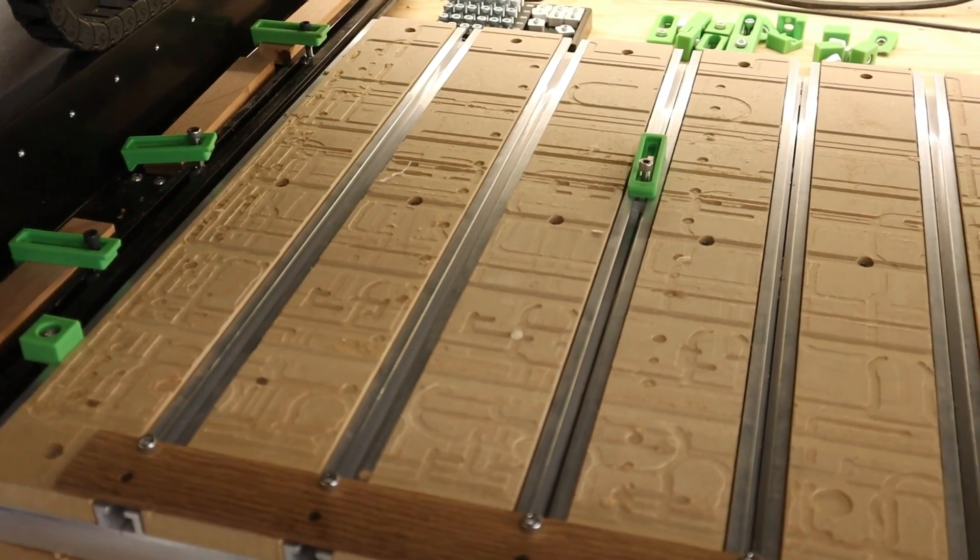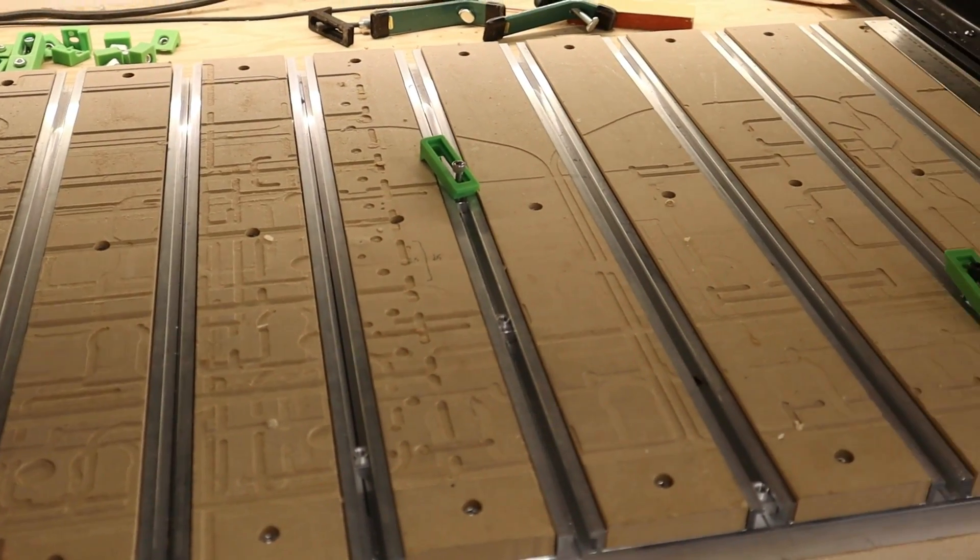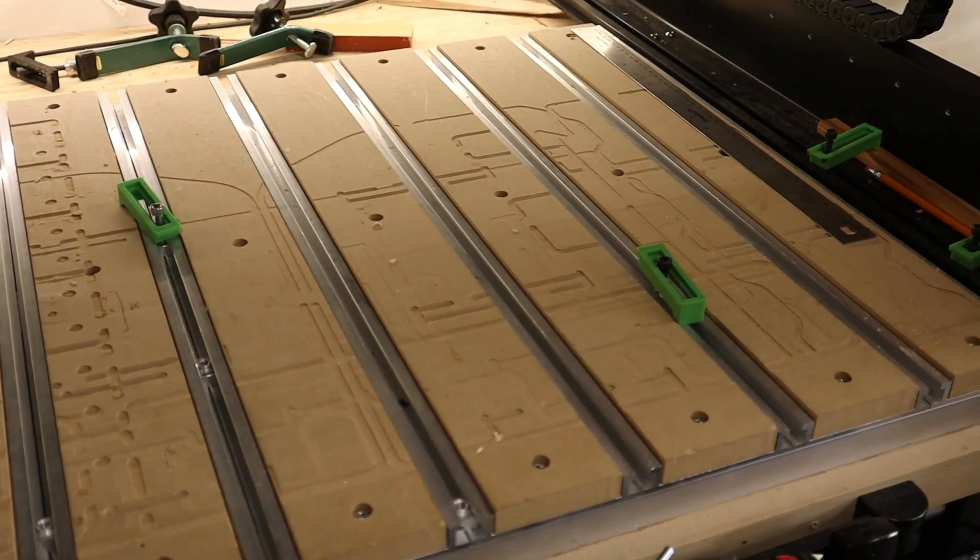I've been really enjoying using my Shapeoko 5 Pro CNC for the past three months, and as you can see from my wasteboard, I've been running it a lot.